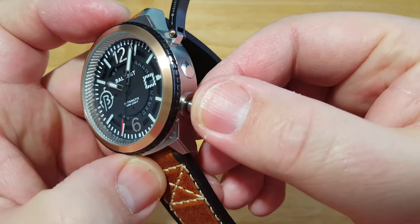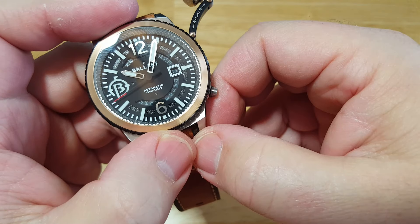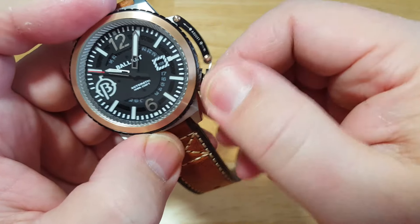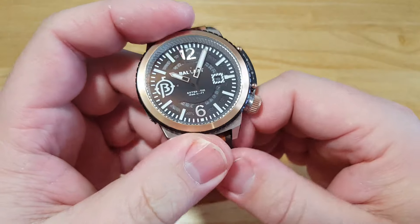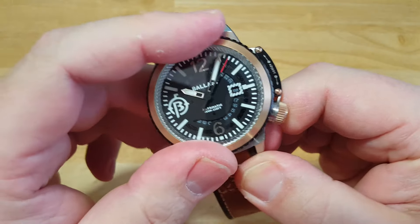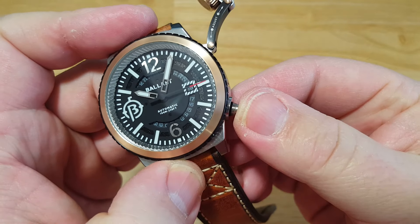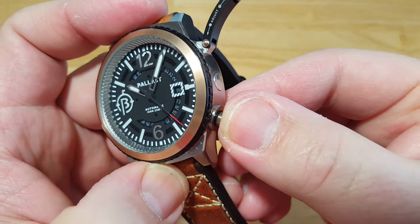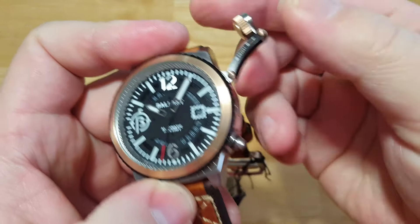I'll demonstrate it one more time: push it in once, it'll pop out slightly; push it in again, it'll pop out again — and that's how you set everything. Then you just push it back in and you'll feel two distinct clicks. Then screw the canteen crown back on. Now, this is an automatic, and it's also manually windable. While it's not being set, turning the bezel counterclockwise winds the watch. That's actually winding the watch. Let me check if it's hackable — nope, not hackable. But hey, it's got all those other cool features, so not a big deal. Push it back in and screw it back on.